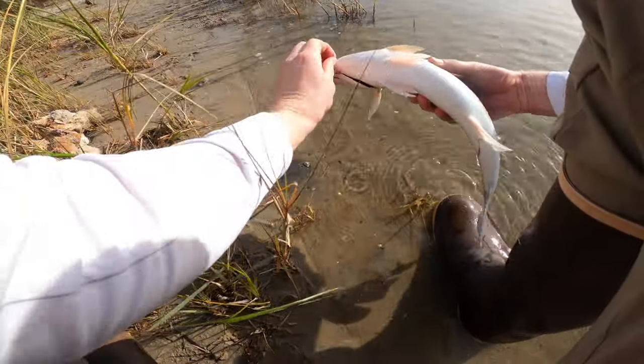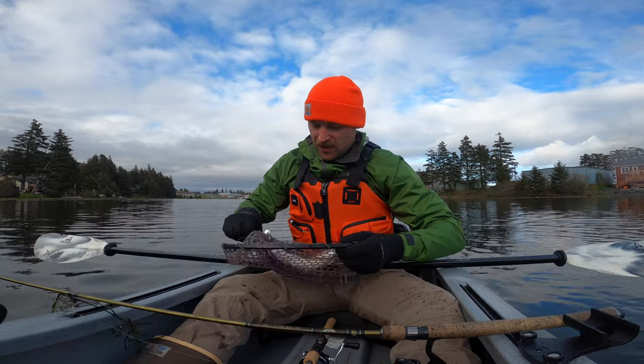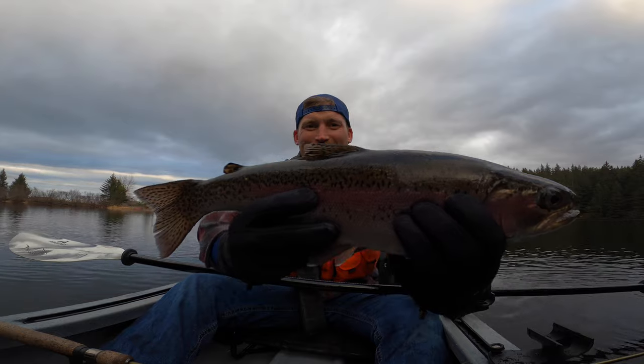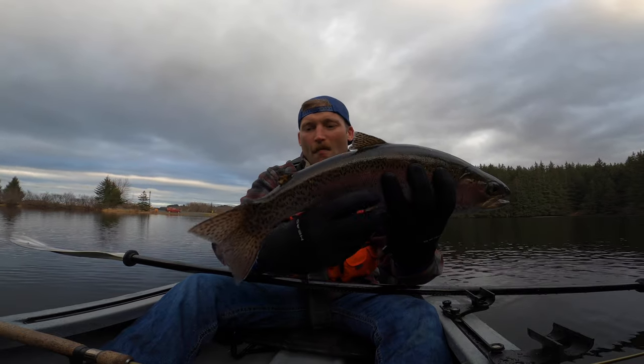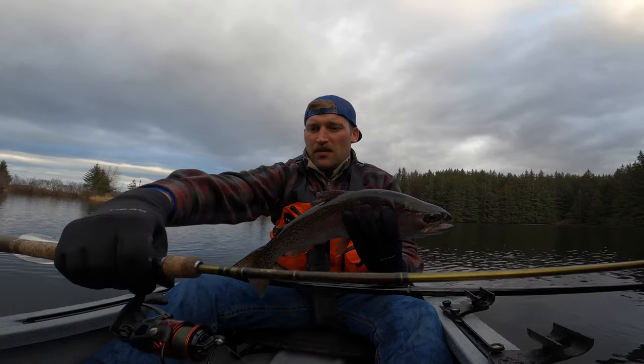Despite focusing on saltwater, the Penn Fierce 3 dominates the freshwater game. When I was living in Alaska, although a bit overkill, it was a fantastic trout reel on the lakes, and when fishing for salmon in the rivers it was right at home. The Penn Fierce 3 is an excellent mid-grade reel that lets you fish like a pro on a budget. As always, thanks for stopping by — make sure you all get out and go fish. We'll see you later.